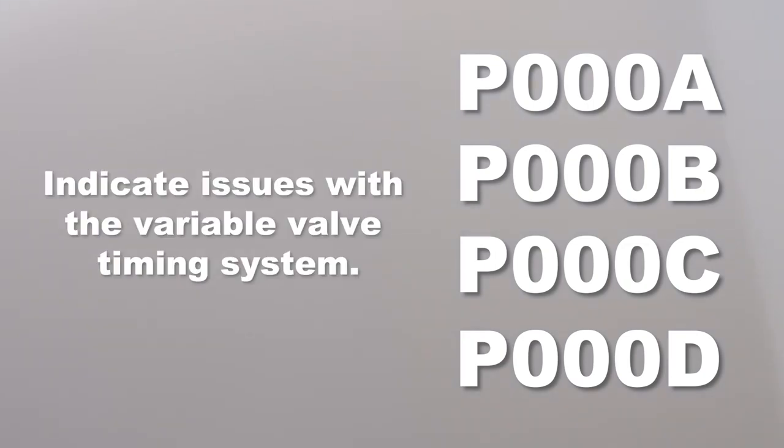If you're working on a vehicle with variable valve timing, codes P000A, B, C, and D are codes for the variable valve timing system and are set when the actuators are slow to respond due to a lack of oil pressure. These are often present with codes P0521, P0522, P0523, and P0524. The combination of these codes indicates a lack of pressure or an issue that is preventing the variable valve timing system from performing as designed.